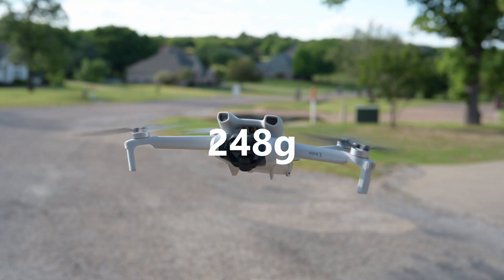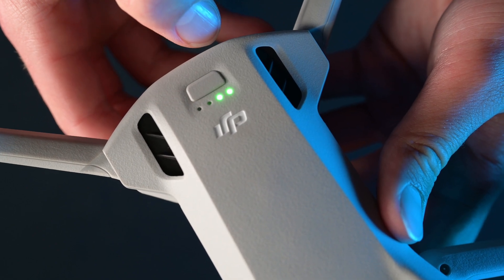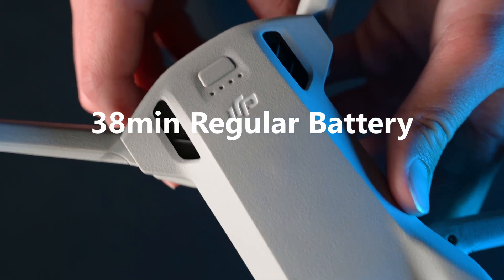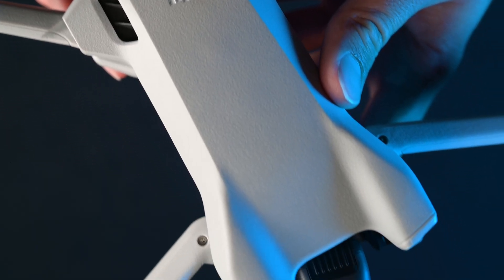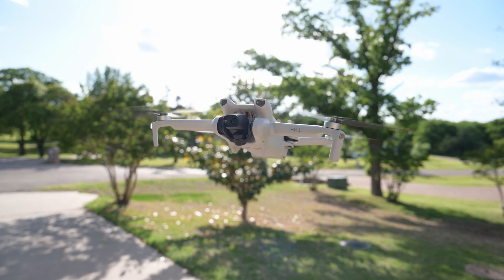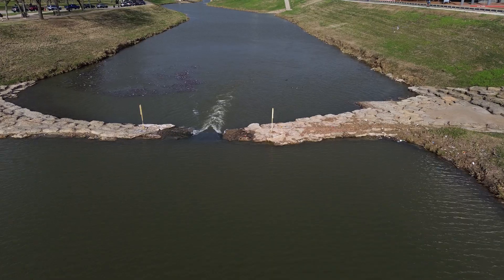Moving away from the camera, we have a sub-250 gram drone, which is good for certain drone regulations, along with 38 minutes of flight time using the standard battery. However, if you use the Intelligent Flight Battery Plus, you can get up to 51 minutes of flight time. It's important to note that this bigger battery causes the drone to weigh over 250 grams. Along with this, these numbers are tested in controlled environments, meaning it will probably differ from what you actually experience.